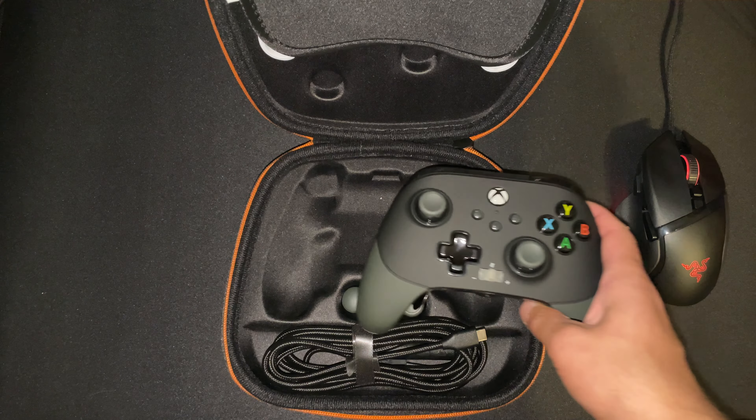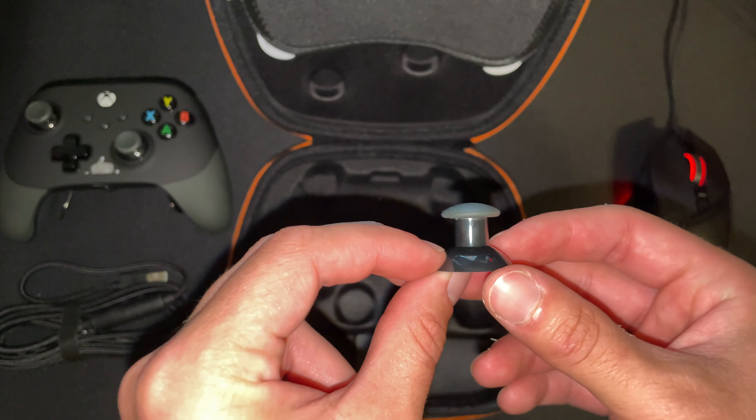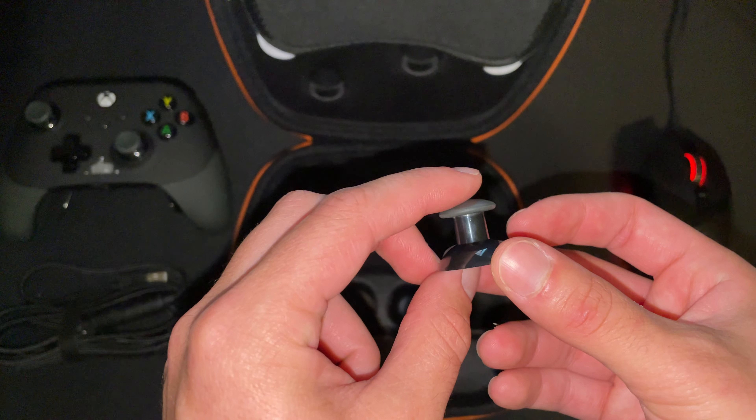One more thing to note: you do have adjustable triggers. There's a middle setting and a short-pull setting — they feel really, really good. You've also got a program button that allows you to program these paddles to any of the other buttons on the controller. Speaking of the cable — it's a very nice braided cable, about five and a half to six feet long, with a very robust USB Type-A connector. It also has a quick disconnect, which is a neat bonus.